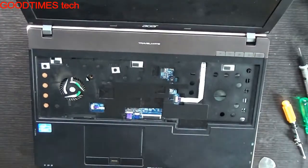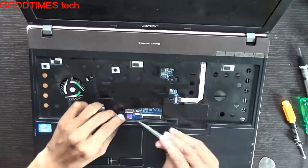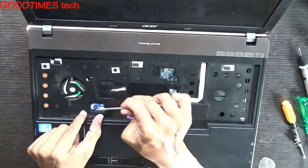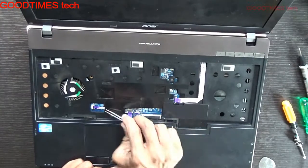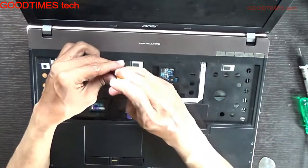This is your keyboard. Power switch. Touchpad. Fingerprint scanner. And these two screws.